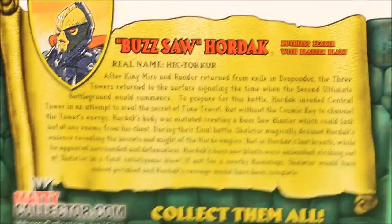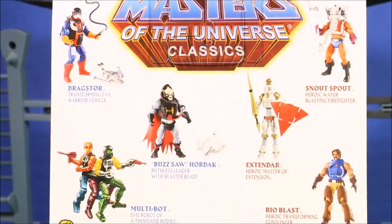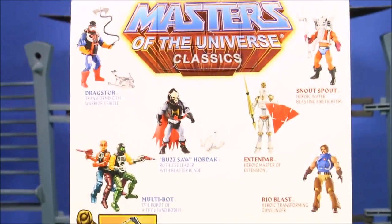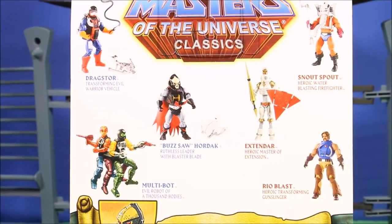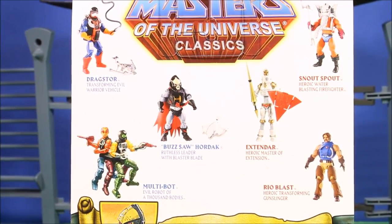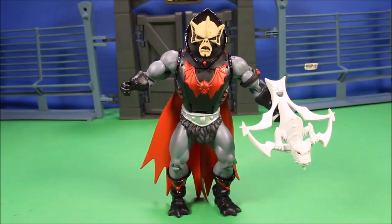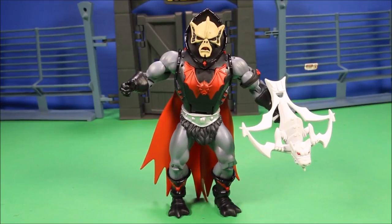Here is some detail on the packaging if you want to pause and read it, and here are some of the other figures from the series which I'll be reviewing. I have about 30 of these now — they are awesome and a lot of fun. This is what he looks like in the package before I remove him.